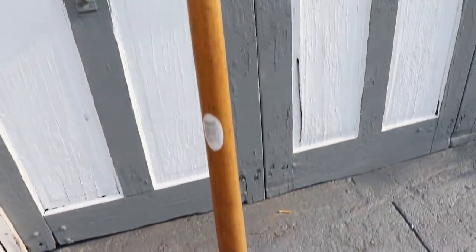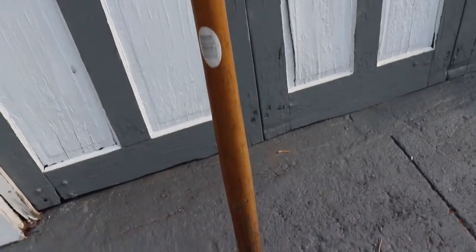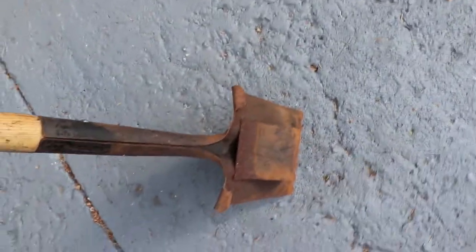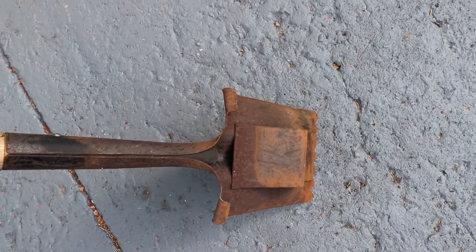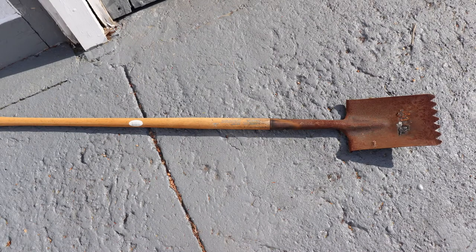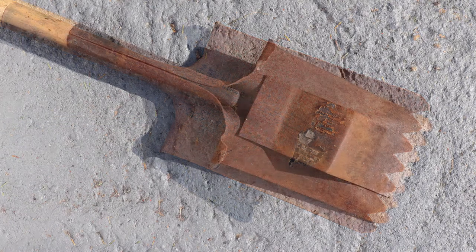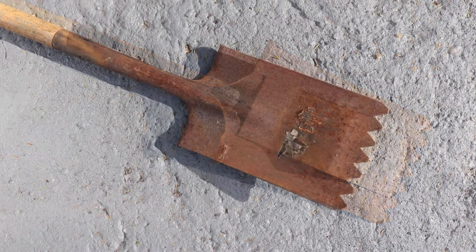Hey everybody, White Beard here. Welcome to my rusty roof shovel revival video. I found this little rusted roofing shovel on the side of the garage, so I figured I'd give it a new life and turn it into my new camping shovel. It's all rusty, but not terrible. What's interesting is it's got the back on it — that's what you use for leverage to pull up shingles. Here's a little before shot, so enjoy the video.